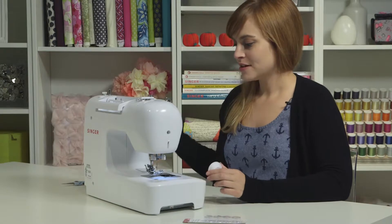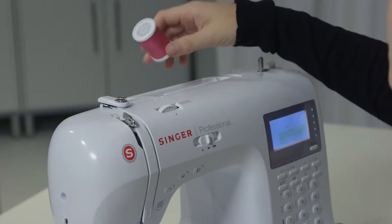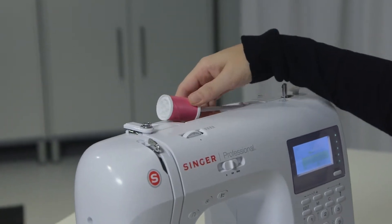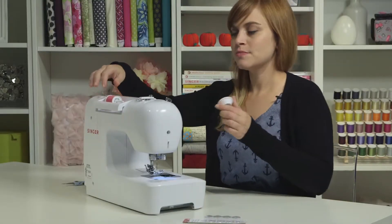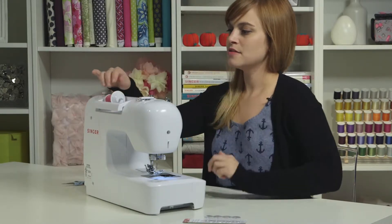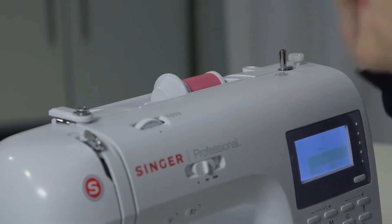We're going to take our thread — our sewing thread — and put it on the spool pin. That is a horizontal white bar on the top of the machine. Then we're going to take the spool cap and put it on the other end to keep our thread on the spool pin.